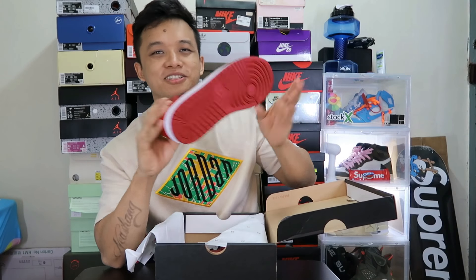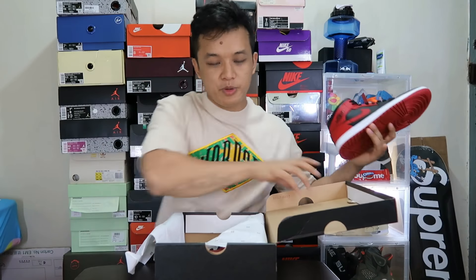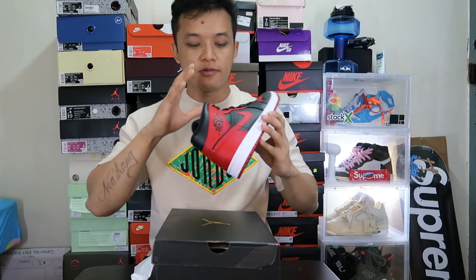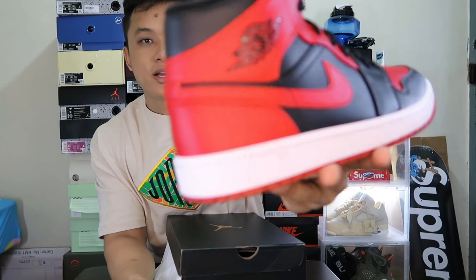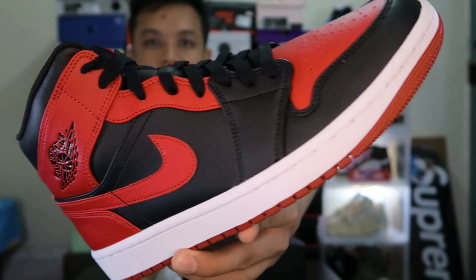I love the color, right? The color of the bread — the color is also black and red, right? And the reason why it's really dope, man, is the quality. My God, guys — the quality of the leather is A1 quality. I look at the leather — the price is too clean.